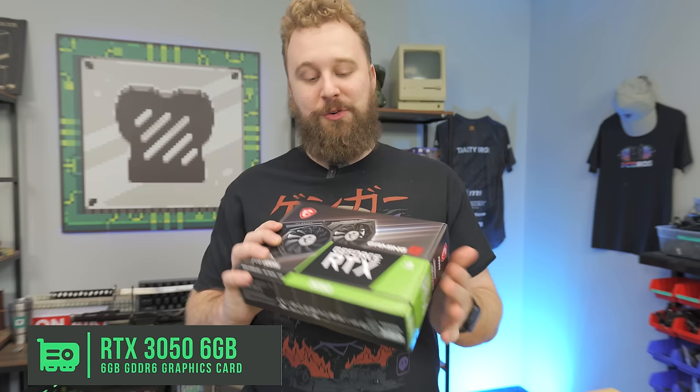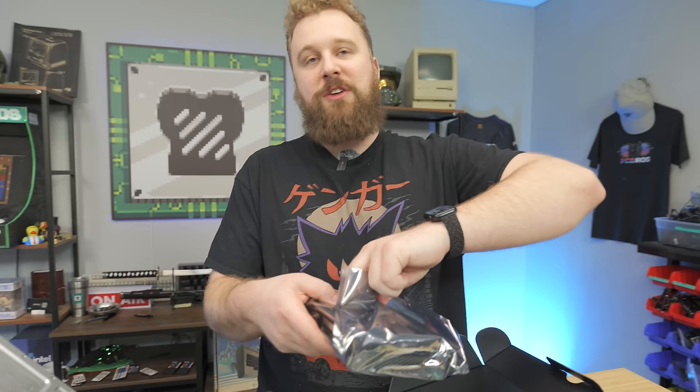This is the GPU going in there and really the main inspiration for this video — the RTX 3050 6 gig. On its launch, people were not super excited. It's slower than the 3050, which already has a debated place in the market, and coming out with a version that's even cheaper with less VRAM didn't excite many people. But the reason we are excited is this card requires no external power.